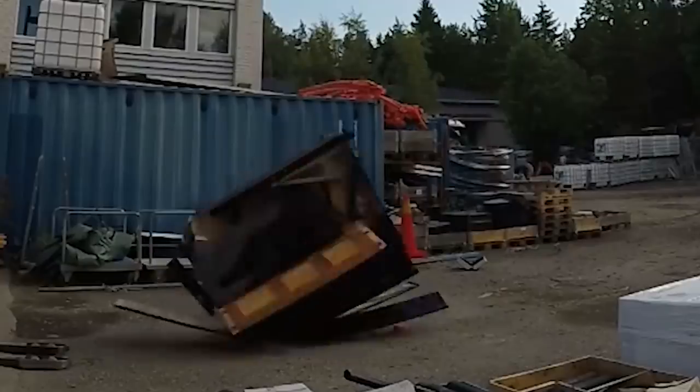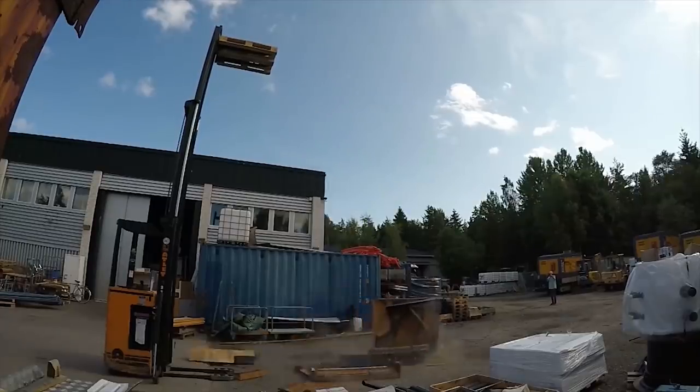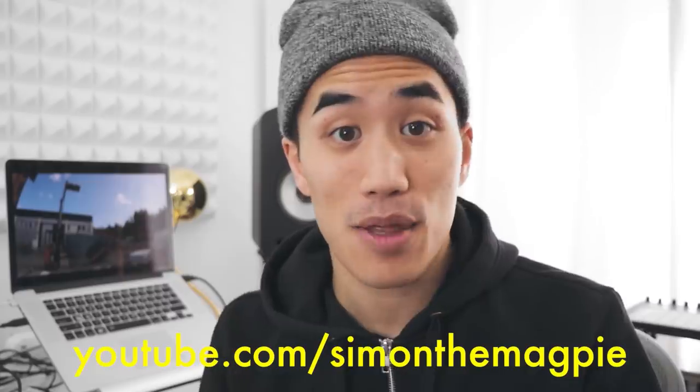Hey, it's Andrew Huang. Today we're gonna try and use this little clip musically. Before you get too sad about this piano being destroyed, let me tell you the story. This is a video from Simon the Magpie.